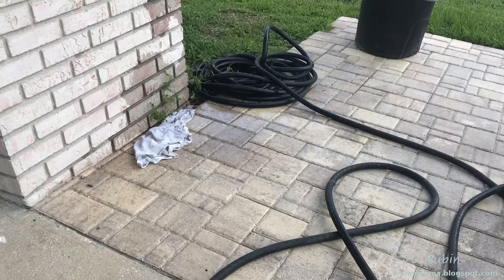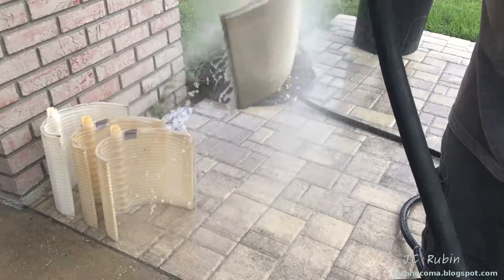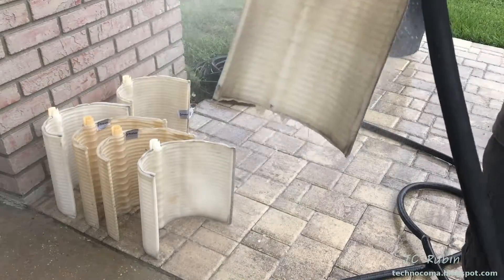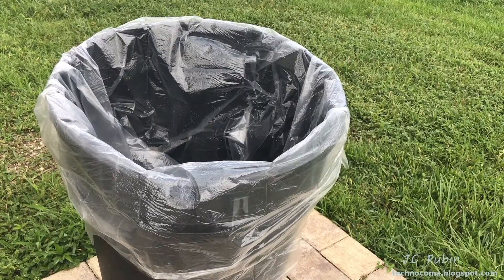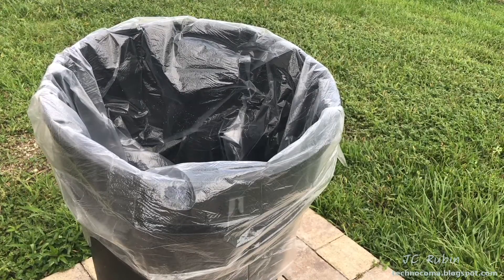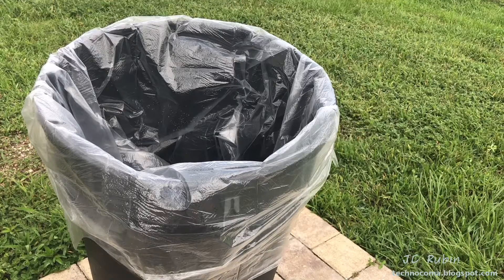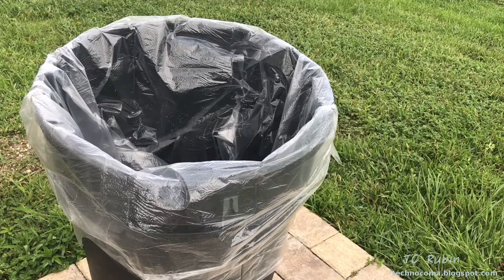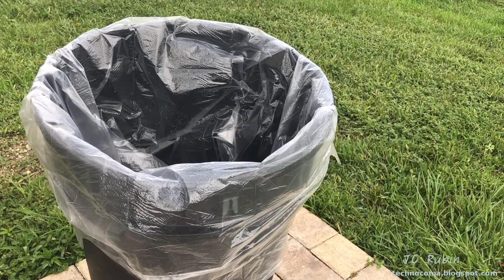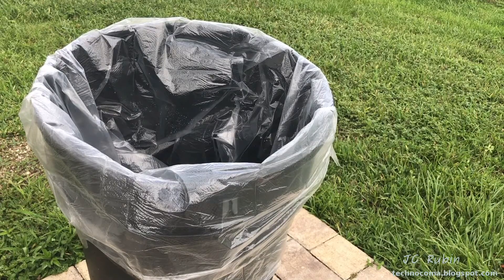It's important that each one gets washed off properly because we don't want any of the detergent reacting with the acid. I've put a new liner in the can. If this can wasn't my leaf can — if it didn't have holes drilled in the bottom — I could have easily washed out the can and wouldn't need to use a liner. But be that as it may, I am.